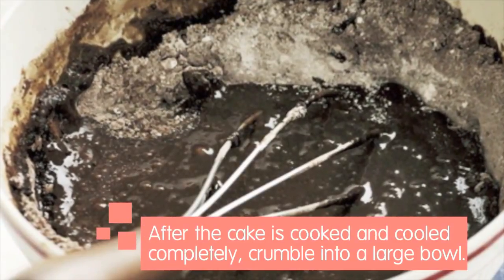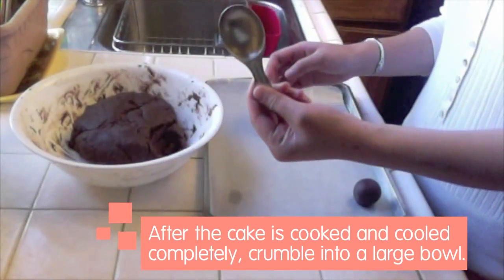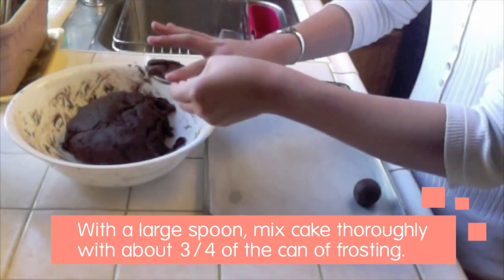After the cake is cooked and cooled completely, crumble it into a large bowl. With a large spoon, mix the cake thoroughly with about three quarters of the can of frosting. You won't need the rest.